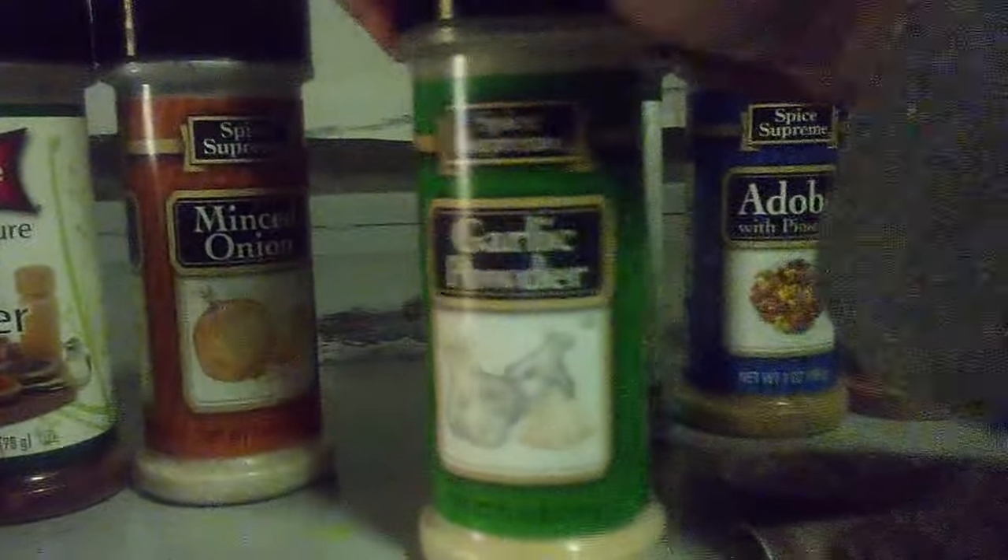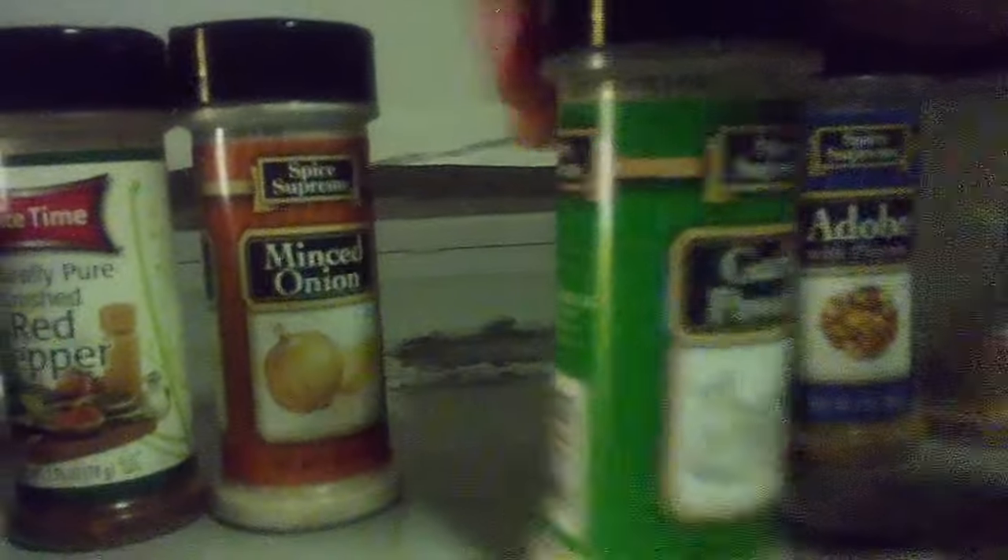Let's put some garlic powder on there. Damn, I forgot to open it. You know I'm supposed to have all this stuff open already — I only got one hand to work with. All right, we're going to grab the garlic powder. We're going to put the minced onion on there, real simple like. And we're going to put some black pepper on there.